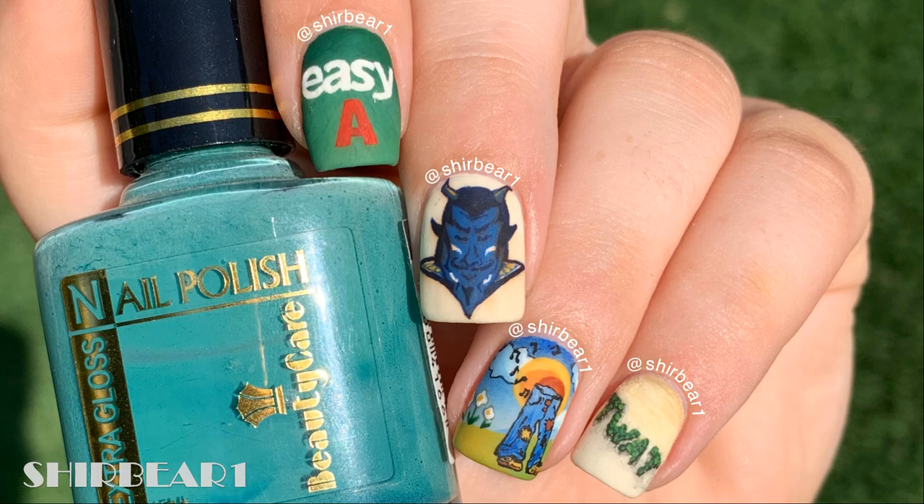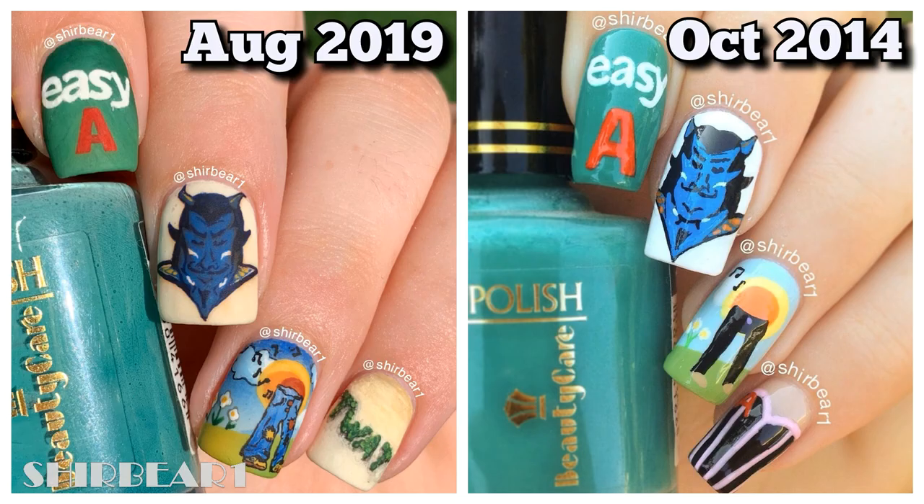Hi everyone! Today I'll be showing you how to do this EZ-A nailer design. I did the design also in October 2014 and you can see how much better it looks now. The old one looks pretty bad compared to this one, but I also changed the pinky. Now let's get started!